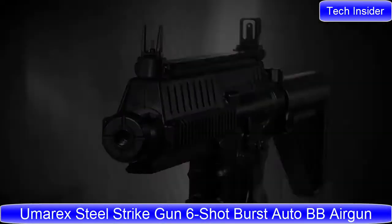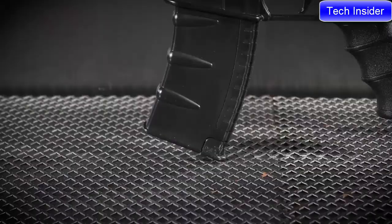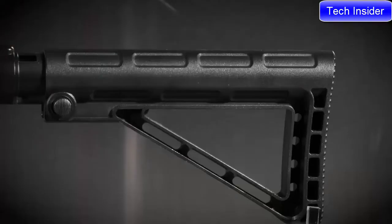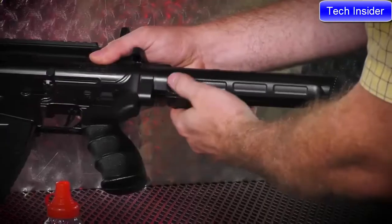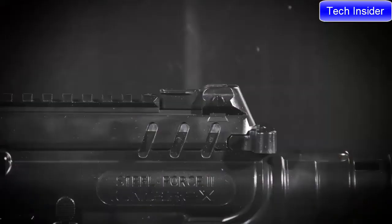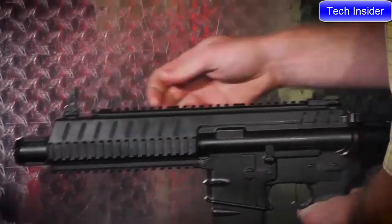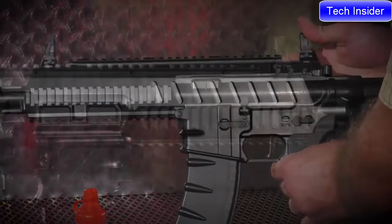The Umarex Steel Strike takes its design cues from an M4-based rifle and boasts many of the same features. The Steel Strike features a multi-position adjustable stock that slips off easily for loading two CO2 cartridges in the buffer tube. Downrange of the stock are flip-up sights, but with all of the Picatinny rail on the top, sides, and bottom, there is plenty of real estate to mount optics, lights, or lasers.